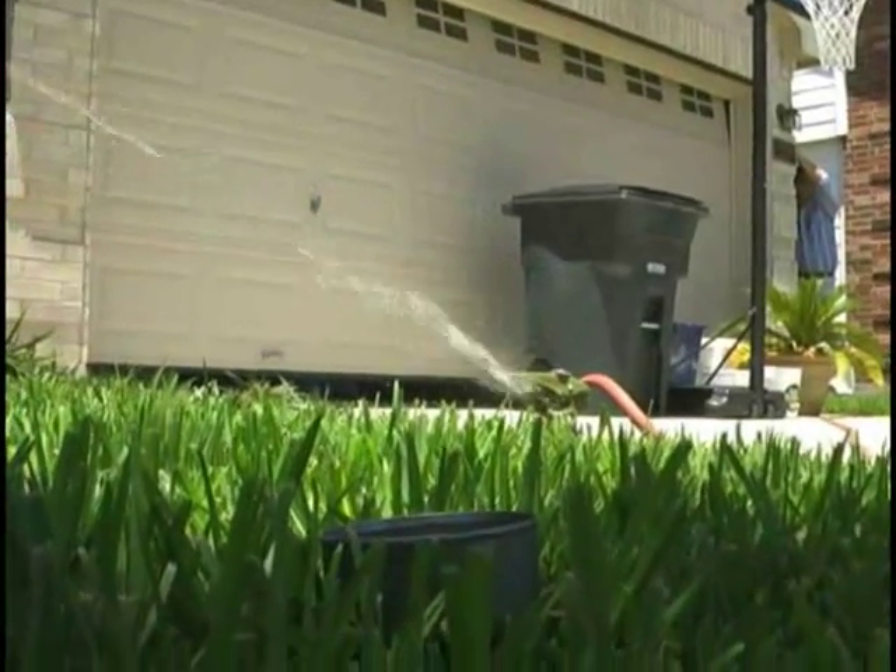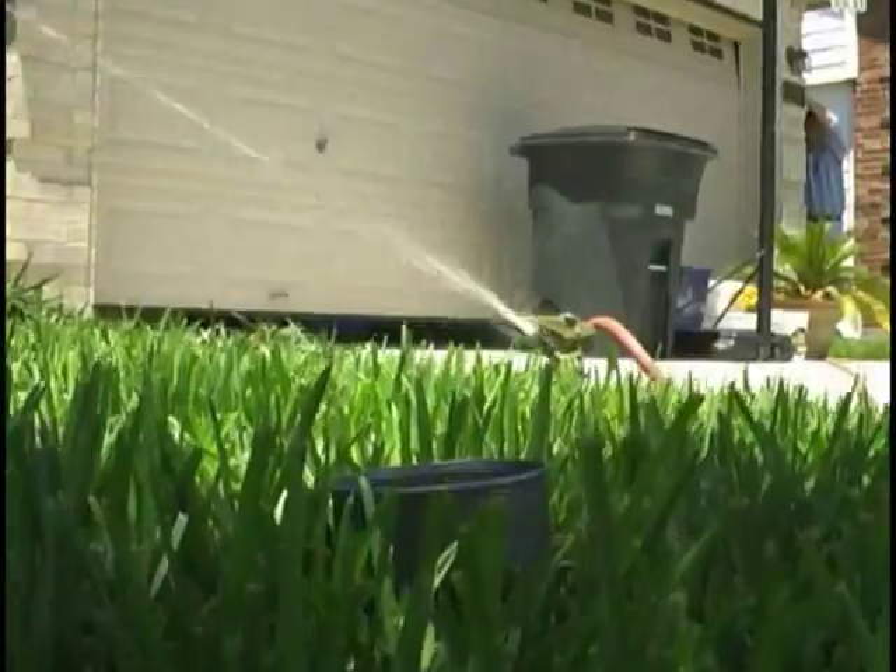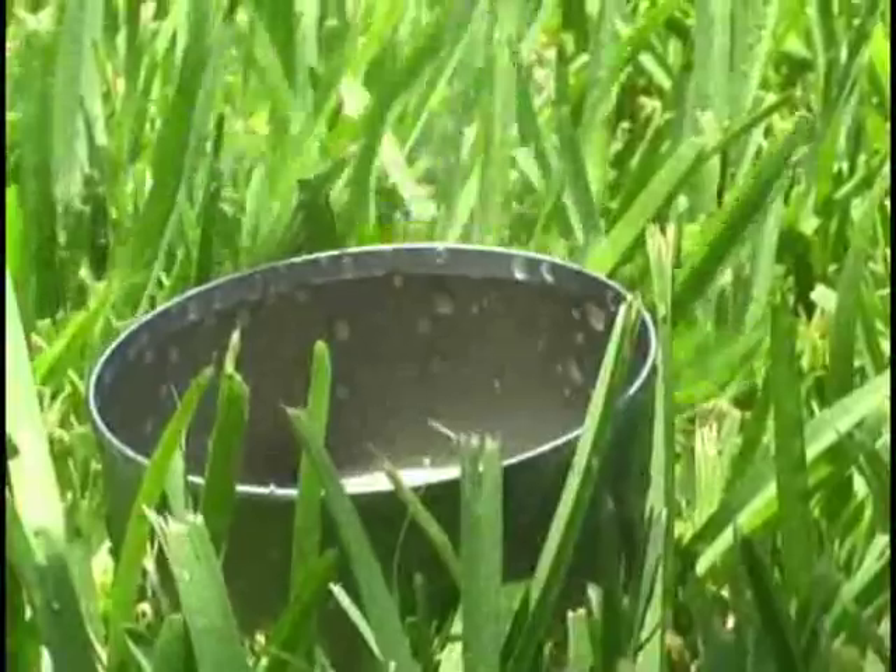Step 2. Turn on your sprinkler for 30 minutes. If it is a drought, make sure you're watering appropriately according to the stage restrictions.